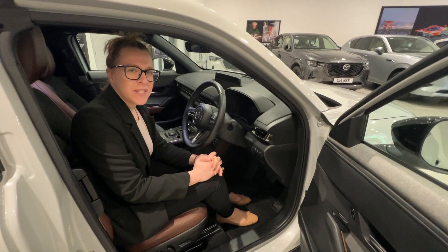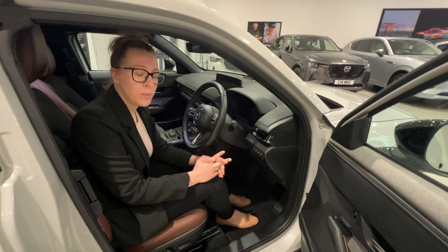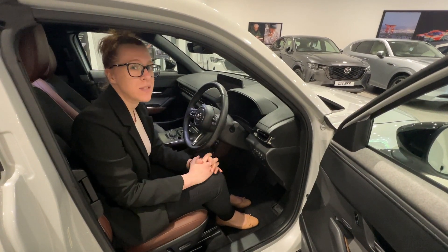Hello, my name is Alex from Booros Mazda in Sheffield and today I'll show you how to adjust your sitting position, your door mirror position and your steering wheel position in your MX-30.